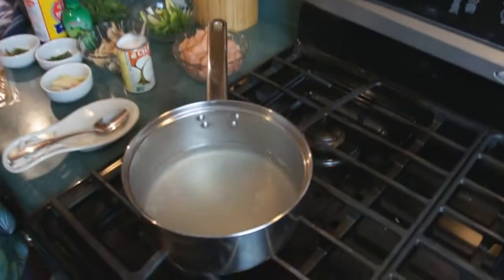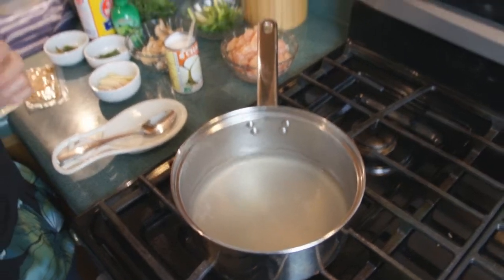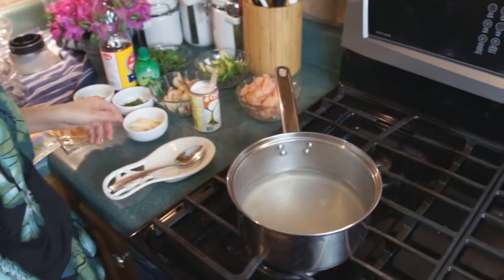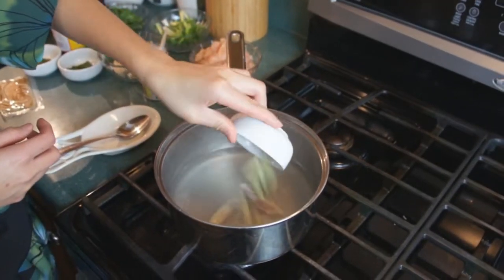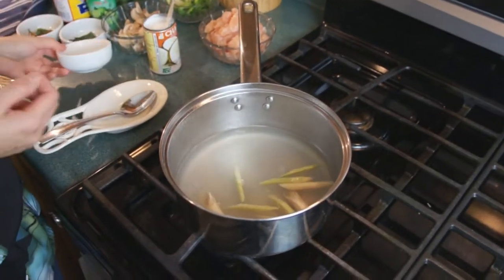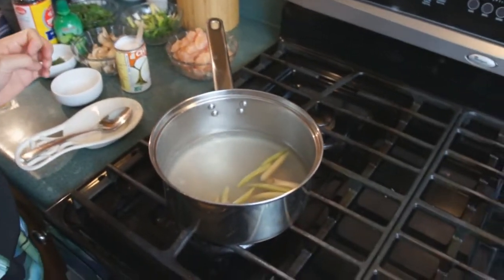How much chicken bouillon did you add? Just one teaspoon. If you have the cubes, you can probably just use one cube of chicken bouillon. So what's the next step? Throw the lemongrass in. How much water did we use? Three cups of water, which is basically what's suggested on the Tom Ka paste pouch.